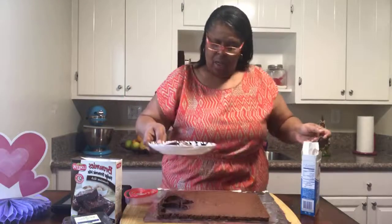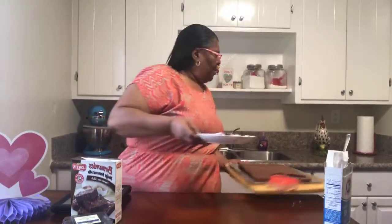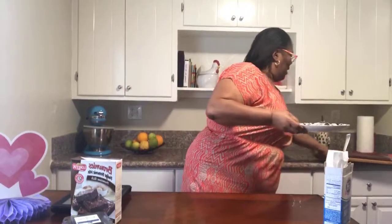Let me move this tray to the side for just a second. Let me put it up to the camera — oh yes, that looks delicious! I took a spoon and just lightly dusted the brownie cutouts.